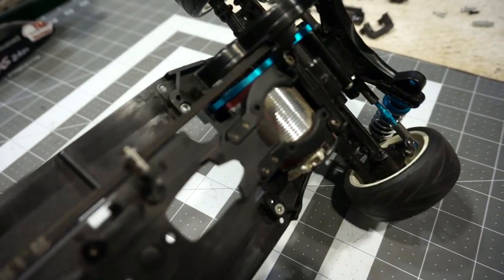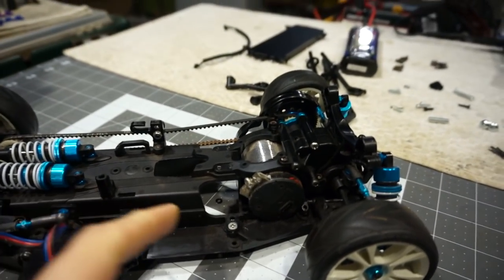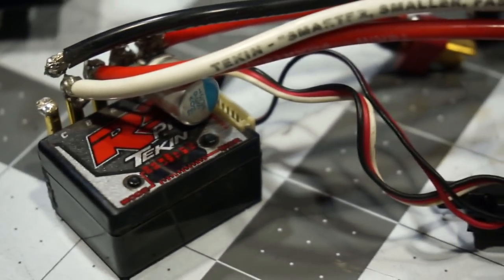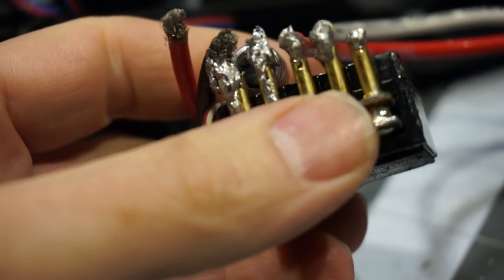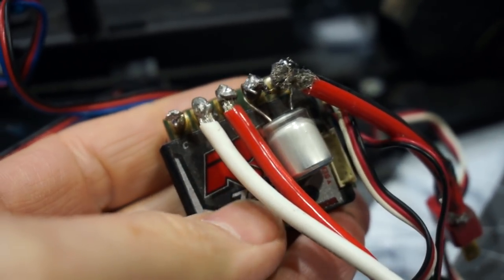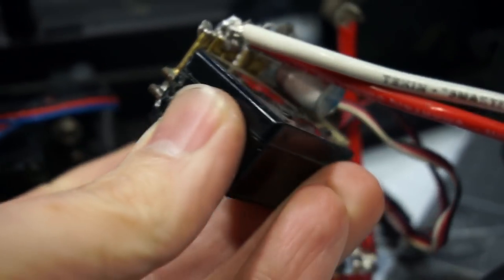The motor is a Tekin - surprisingly, that is a high-end brand. It's a Tekin 8.5-turn brushless motor, and it had the sensor cable hooked up but the wiring was not soldered onto the motor. The speed control is also a Tekin - a Tekin RS Pro - which is a really good 1/10-scale racing ESC, but it has some of the worst soldering I've ever seen on it. I'm hoping it's not blown up. We did hook it up to USB at the racetrack to check firmware - someone had the Tekin Hotwire - and we were able to update the firmware and it works.